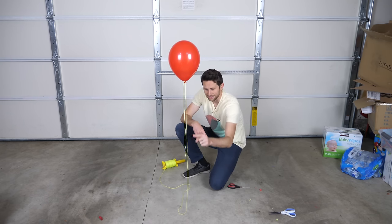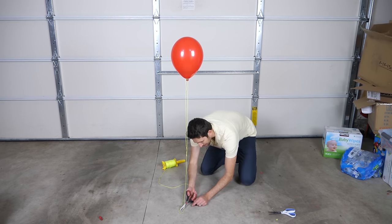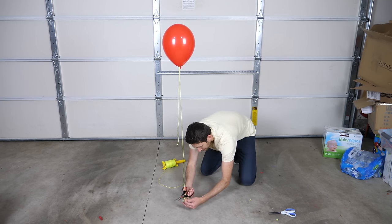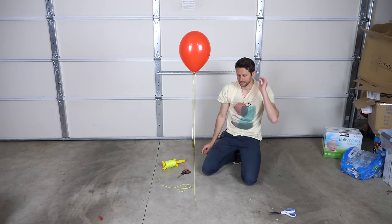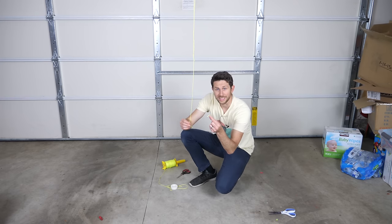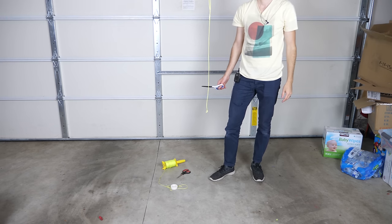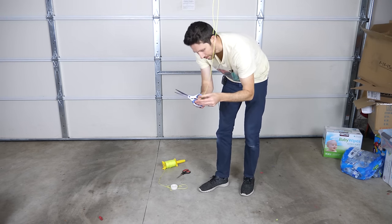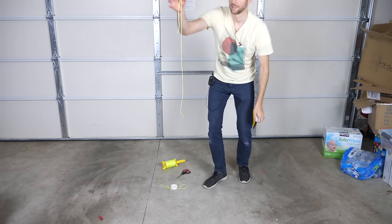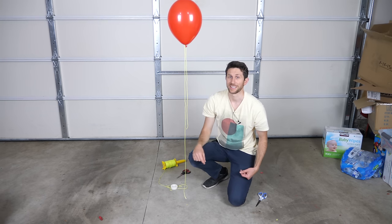So that means that this amount of string right here is the perfect weight of the balloon. Let me cut it off and see if it works. It looks like that was a little too much, so now I'm just going to add a little bit more string to the bottom here with some tape, and cut off a little more. And there you go — the perfectly balanced balloon. Now all we have to do is wrap up the string around the balloon.